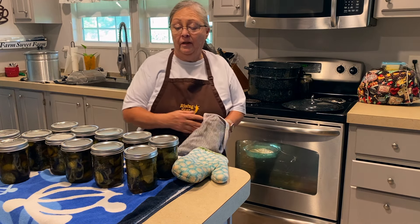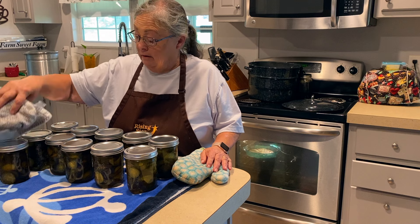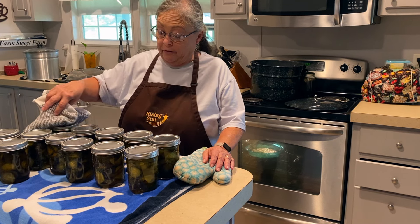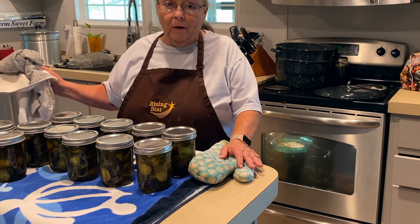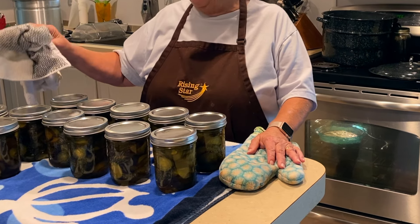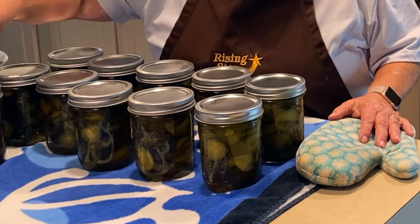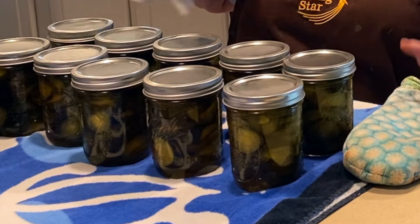I usually dry the tops off because we're on city water here. In Nevada I had a water softener and whole house reverse osmosis, so I'm not used to city water — it's got a very chlorine taste. We have a reverse osmosis that I use for all my cooking and canning. I like to dry the lids off because they'll get water spotted and they just look bad.